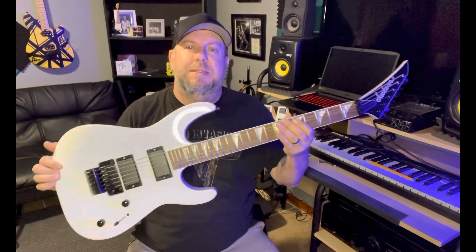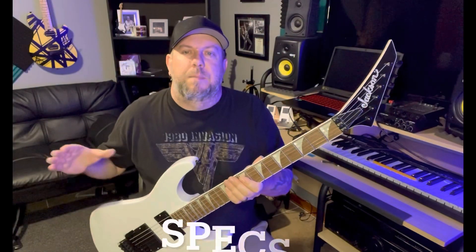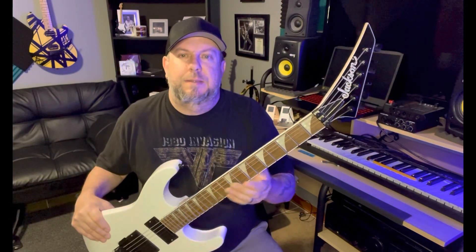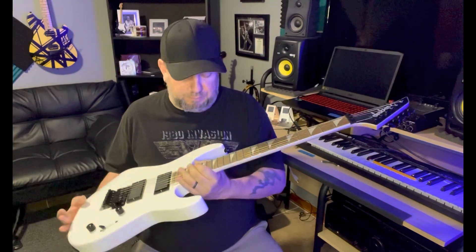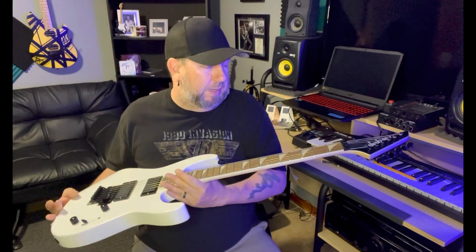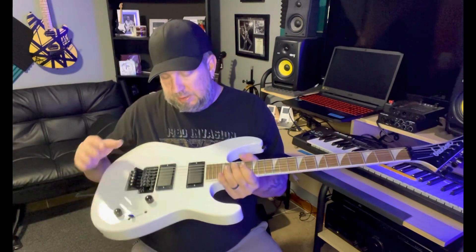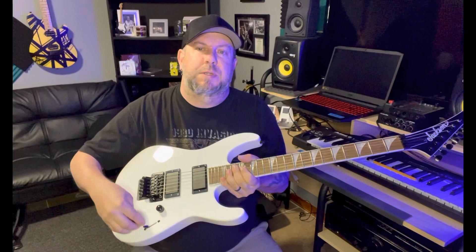What's up everybody, my name is Eric and this video will be taking a look at this Jackson DK2X. Poplar body, maple graphite reinforced neck, laurel fingerboard, 24 jumbo frets, 12 to 16 inch compound radius. It has two Jackson high output humbuckers, three-way switch, volume, and tone.